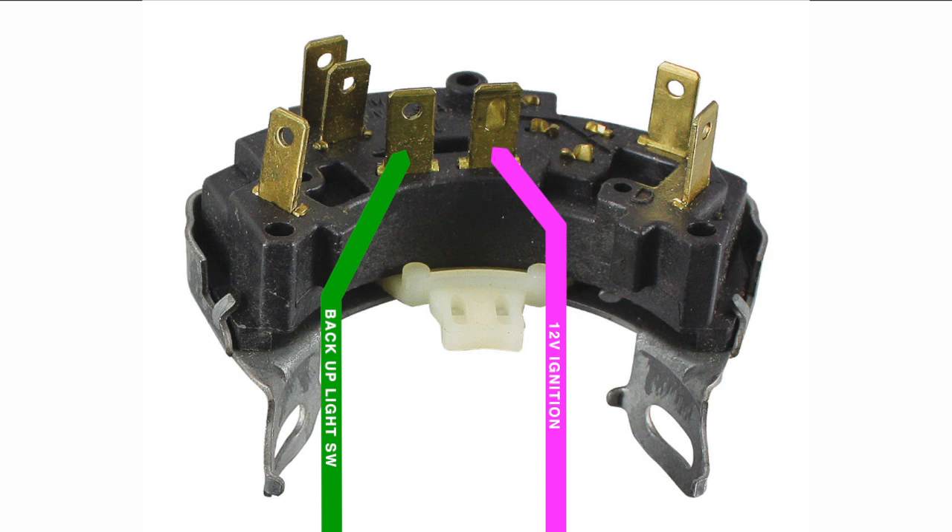The backup light switch is similar in that it is also an on/off switch. In the case of this portion of the switch, it's allowing current to flow from the fuse box to the backup lights when the gear selector is placed in reverse. When the switch is closed, power flows from the pink 12 volt ignition wire in the dash to the light green backup light feed wire. This is what makes the lights at the rear of the car work when you're backing up.